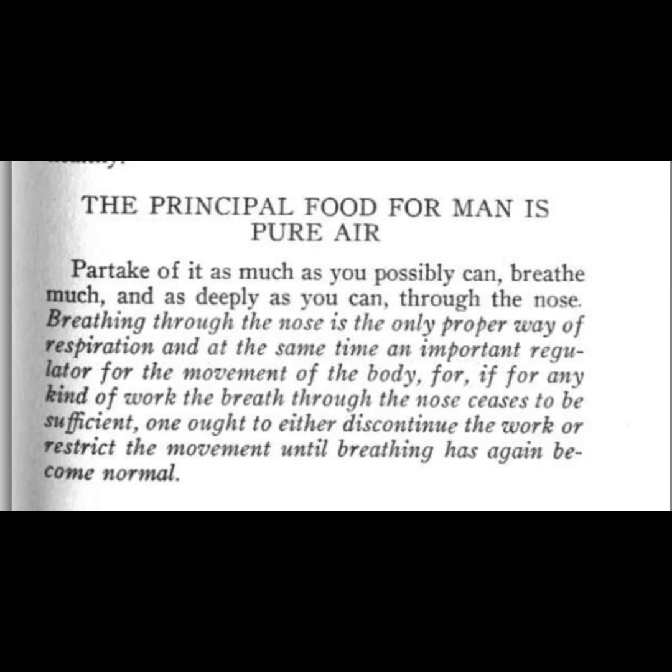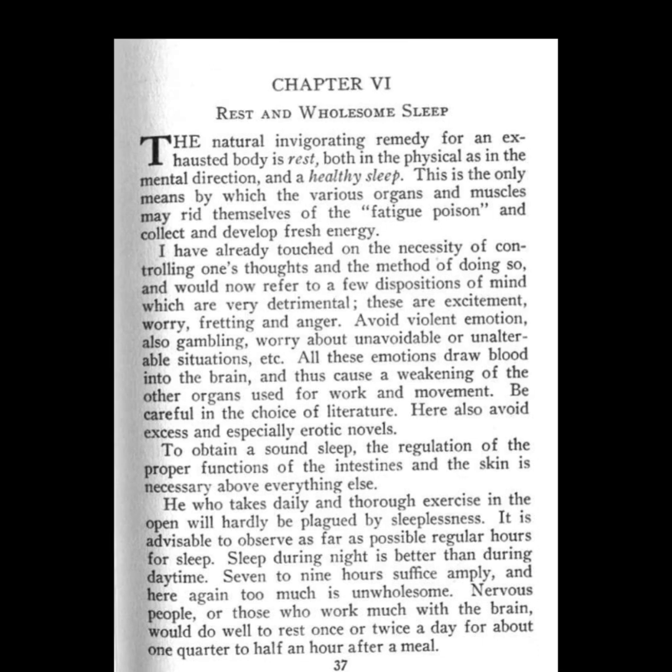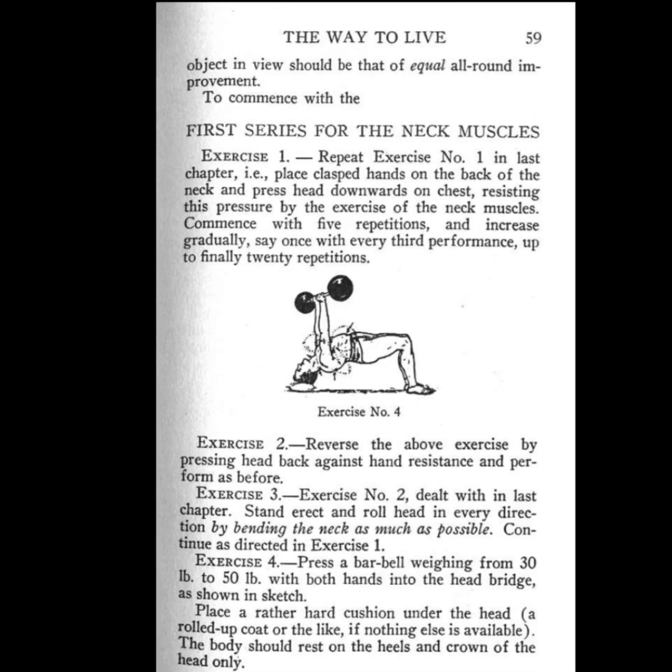It starts out with the good old bridge on the neck, which is an old school lift that nobody really does anymore. You might want to try it. I wouldn't do it with any weight — you put a pillow on your head and do a bridge, as shown in the illustration. Many suggest only doing this with maybe 20 or 30 pounds when starting. Then, sticking with the neck, he does a kettlebell thing where you've got a kettlebell hanging off your neck and you just lift it up and down.